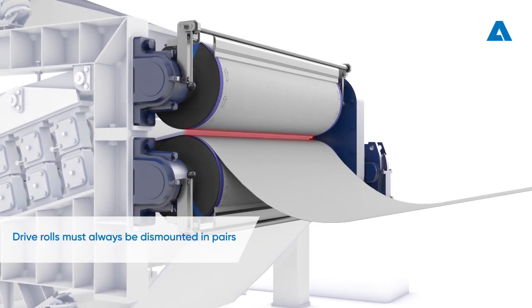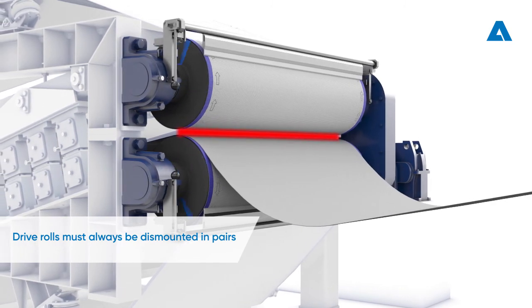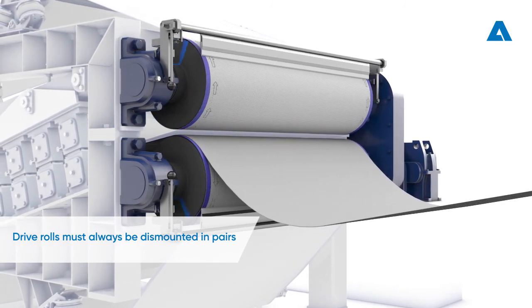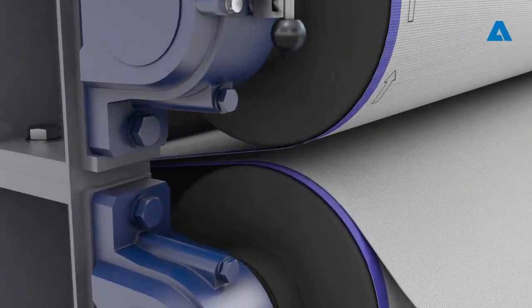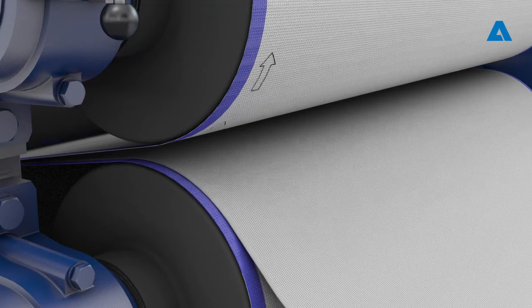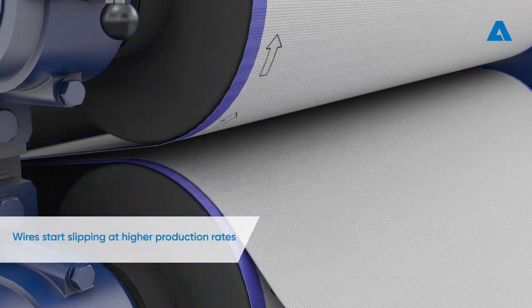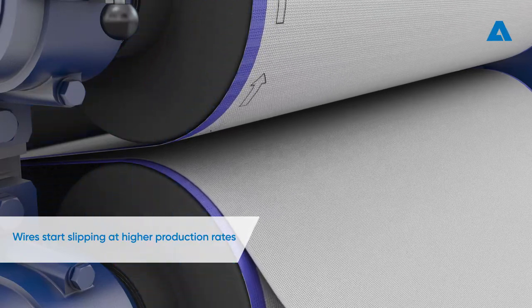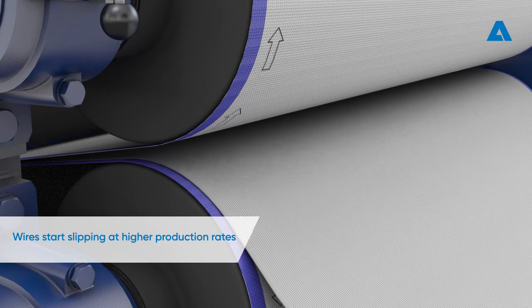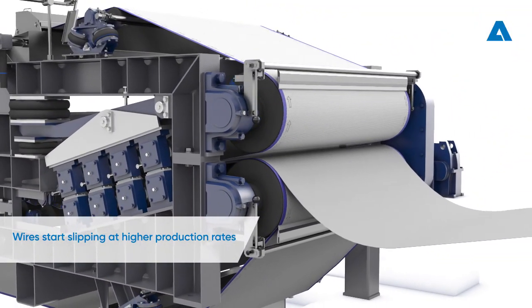As the drive rolls only have one gearbox, it is essential to dismount them in pairs for any repairs, regrinding work, or exchange, so that both rolls always have the same diameter. The drive rolls transmit the torque to the wire by the angle of wrap alone. At higher production rates, the wire can start to slip, resulting in increased wear on wires and roll covers. In the worst case, the whole machine may grind to a halt.